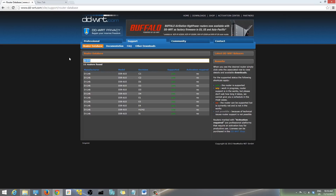Enter the model of your router using the exact spelling so it finds it correctly. It will tell you if DD-WRT is supported or not. If it says yes, it's supported. If it says no, unfortunately it's not supported yet and you may need a different router. If it says WIP, it means work in progress. For me it says yes, so we're good to go.